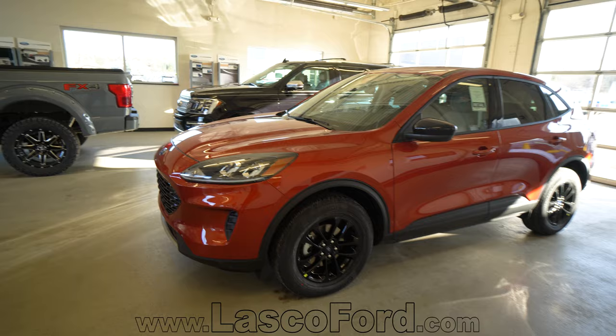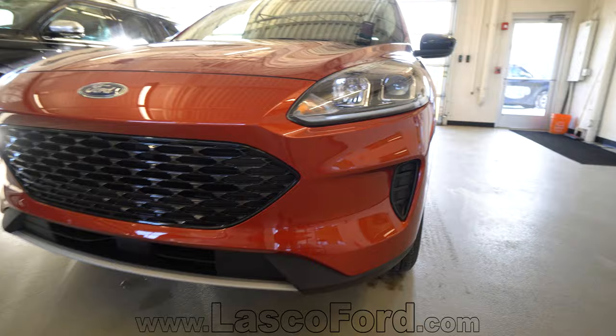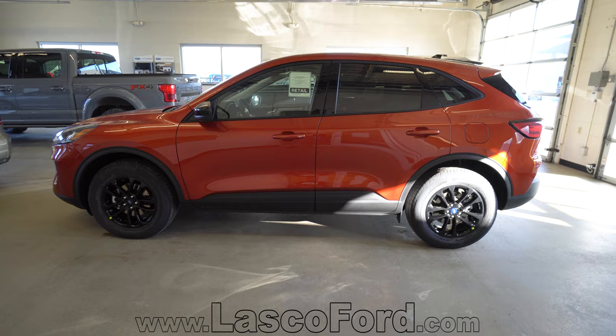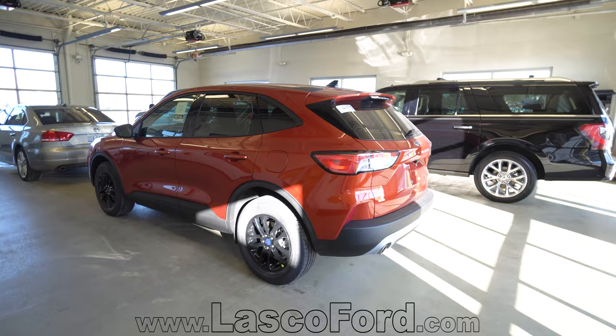Let's take a quick look at these headlights. New LED headlights — fantastic design. Got your blacked out grille with awesome contrast on the Sedona colored Escape. We'll give you a good profile view here. We've had a lot of people very impressed with the profile of this vehicle. When they first saw it in pictures it doesn't always quite look the same, but now we have them driving on roads, pulling around the lot, and people have just been very impressed with the lines of the car.